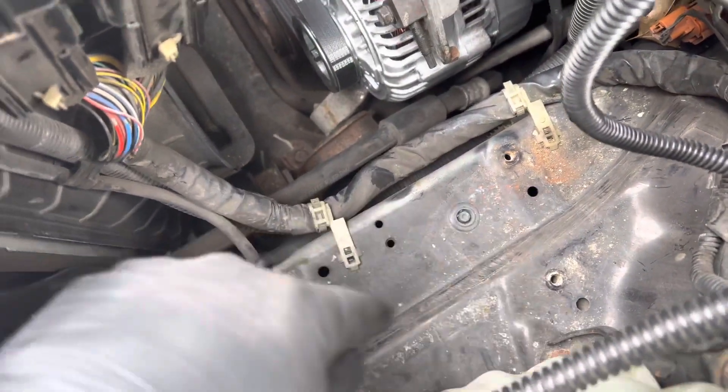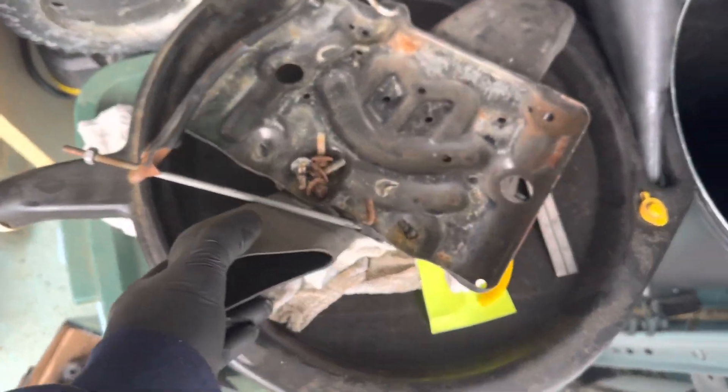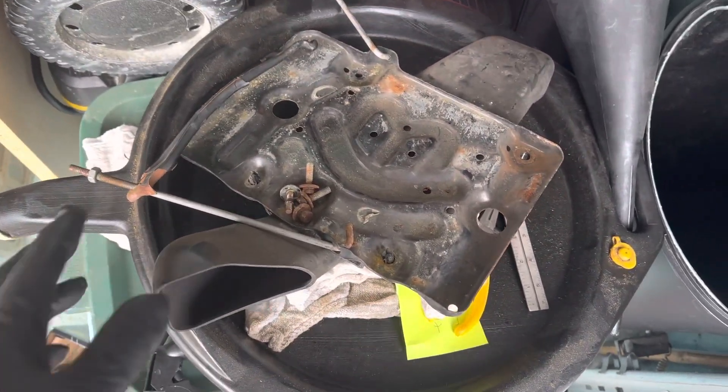Obviously you've got to take the battery tray out, which is four screws. Here it is right here — this is the whole tray for the battery.